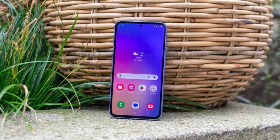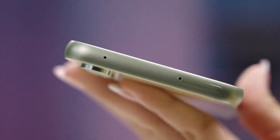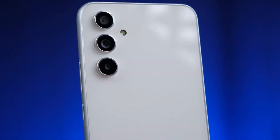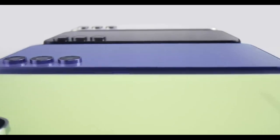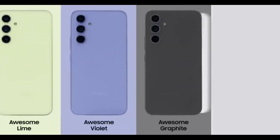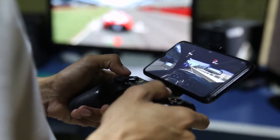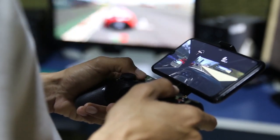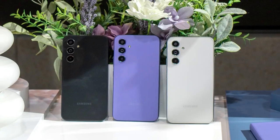On the performance side, you're getting the Exynos 1380 here, which is the same chip that we saw on last year's Galaxy A54 and F54. If you have watched my review of both those phones, you will know that initially I had complained a lot about how unoptimized it was. But over time, Samsung did bring forth a lot of updates that optimized the chip, and its day-to-day performance grew to be really, really stable.